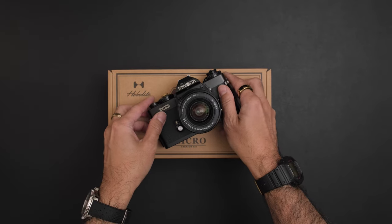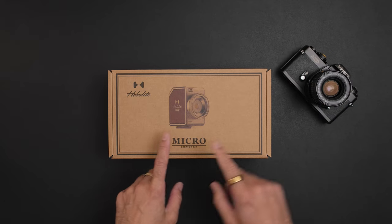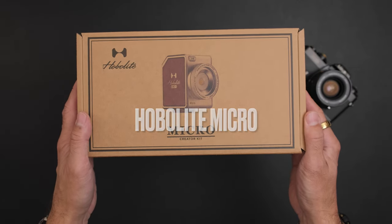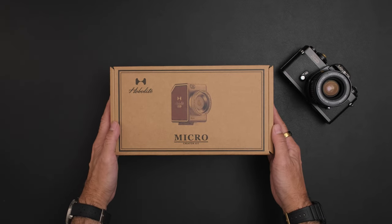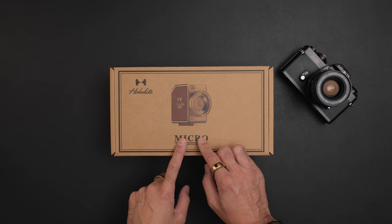Hello everyone and welcome to PHC Studios. Today we'll be doing an unboxing and first look at the Hobo Lite Micro. They did have the mini — when I asked them to send me their smallest light, they had the mini, but now they came out with the micro. I'm pretty interested in seeing what this looks like.